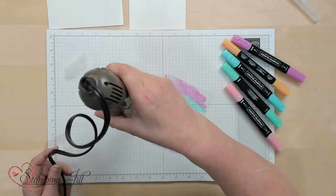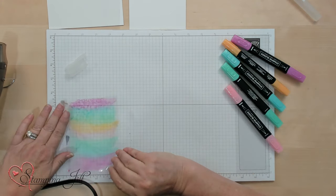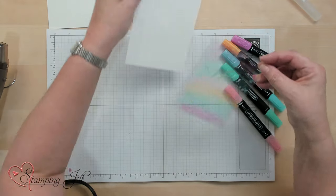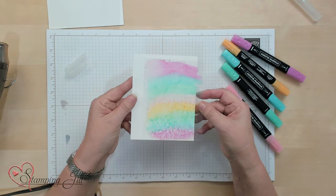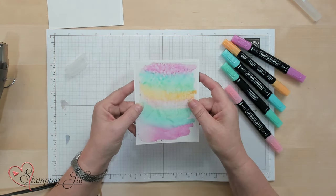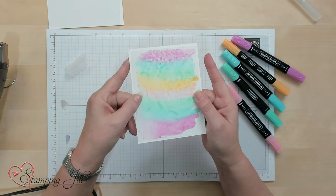You can kind of shape how it looks by drying it. I'm going to blot it just a little bit where that one spot is that I'm not using, and then put it on here. Look how cool that background is! I would actually turn it upside down so the alcohol side is facing towards the card stock. Isn't that a cool background?